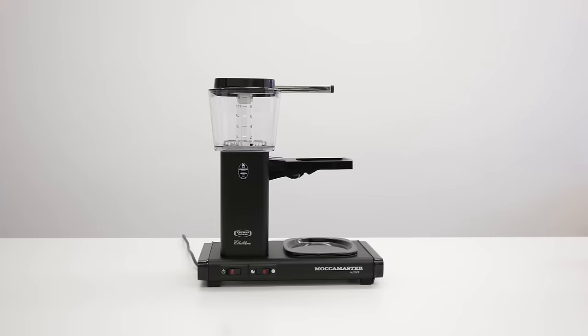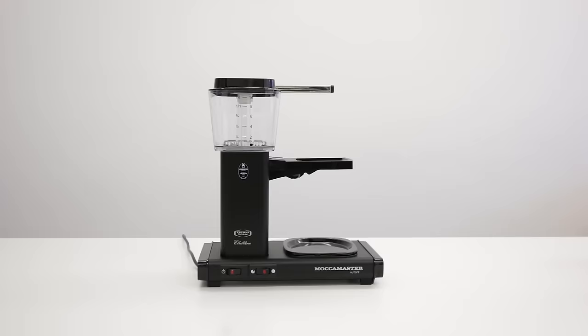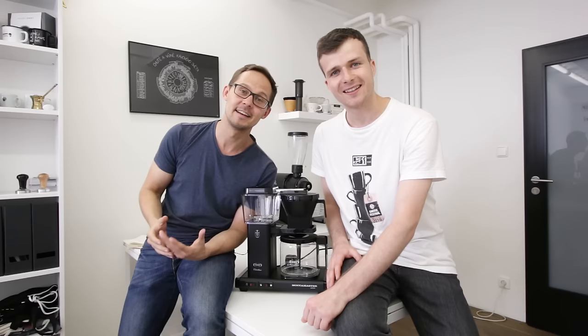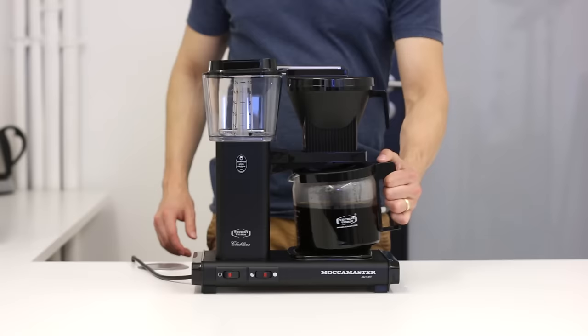Moccamaster KBG741 — this is our new brewing device. We got this in black color. For the last few weeks we had a chance to play with it and test it out, so now we can share with you what we love about it and also how to make a great cup of coffee using Moccamaster.